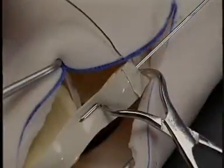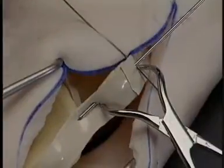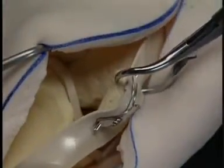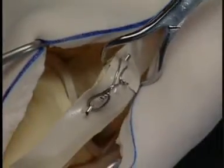A tension band wire is placed by passing the wire through the soft tissues adjacent to the patella and behind the K-wire. The excess K-wire is cut. Alternatively, two K-wires may be used if the bone size permits.